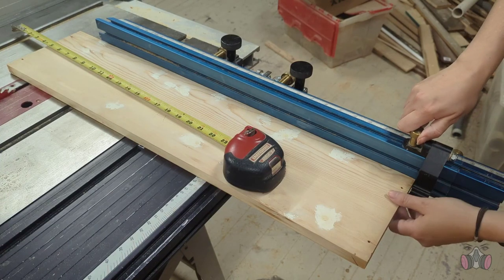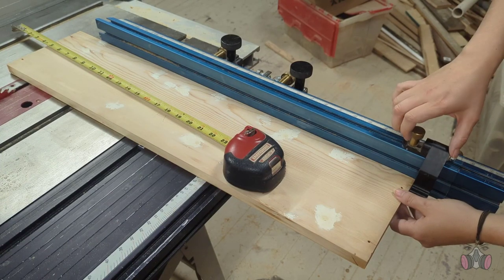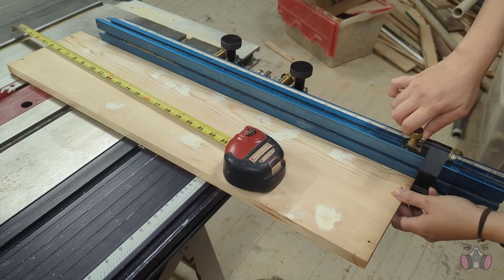I then measured out how much I needed to cut off on each side, set up the stopper on the crosscut sled, and cut the 4 pieces that are going to serve as legs.